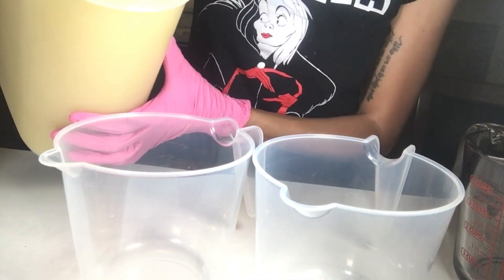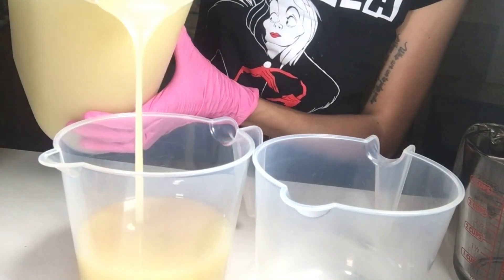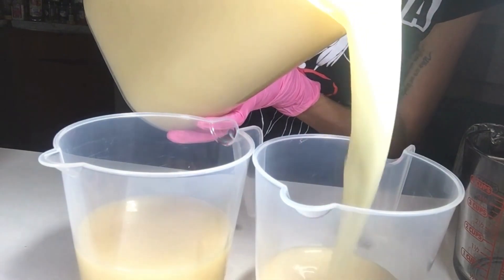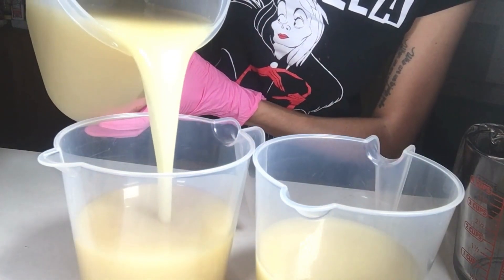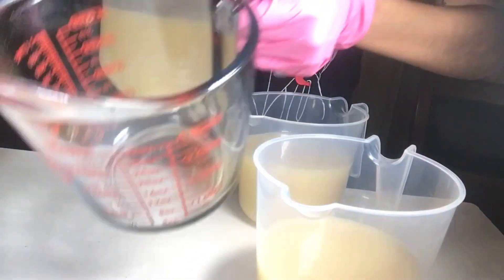I'm now splitting my batch into three equal parts so I can add my colors. A general rule of thumb is to use around a half teaspoon of mica per pound of soap. However, I love my soaps to be bright and colorful, so I sometimes do use a little more than what is called for. Just be sure not to use too much mica because your soaps can bleed if you use too much.